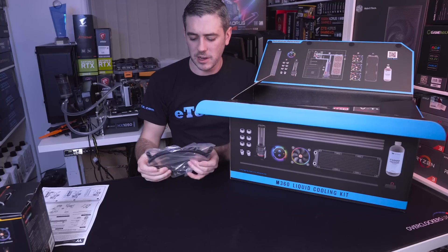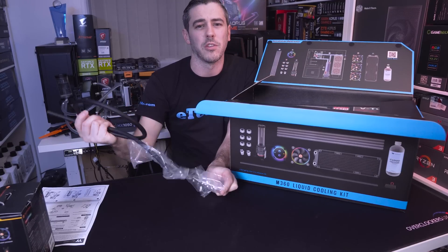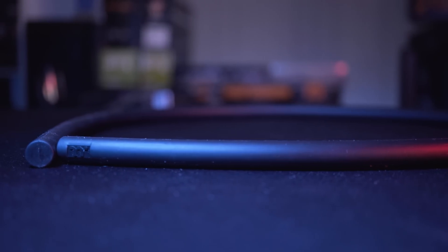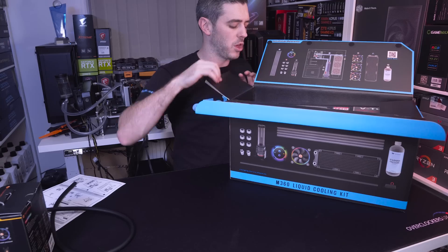We have our silicon tube insert. This is for bending our PETG tubing — it does seem quite thick but we are using 16mm outer diameter, 12mm inner diameter tubing, so this is going to be perfect to run inside the tubing and get everything nicely bent up into shape.